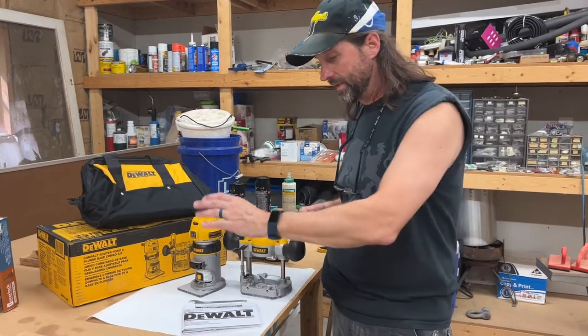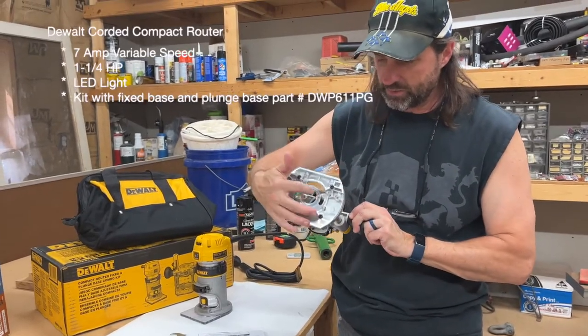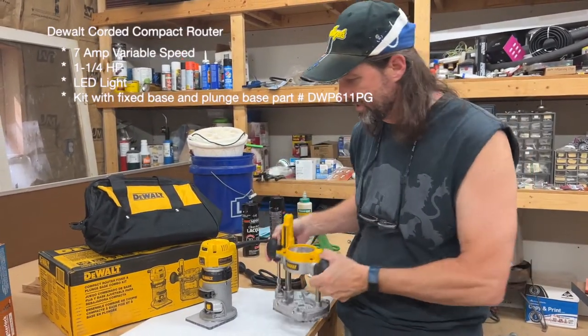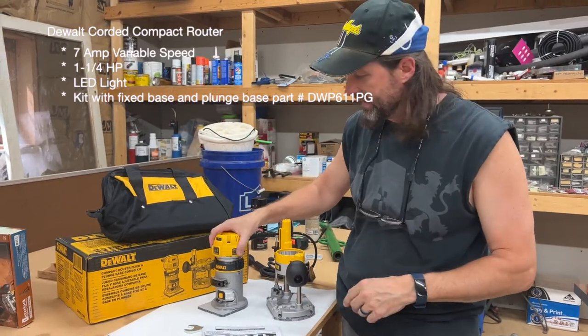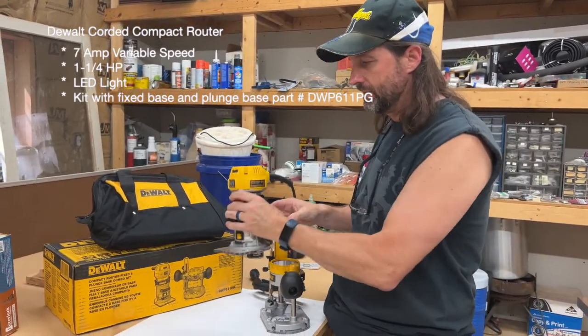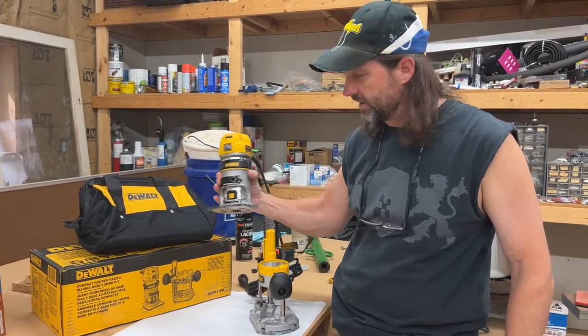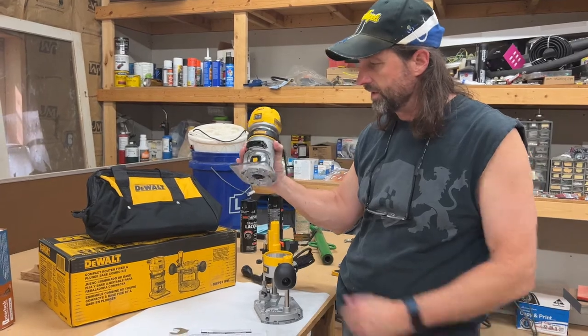All right, got everything open. You got your instructions, you got your collet wrench, got your plunge base with a clear base down here. This is where your bushing guides are going to go, so it's ready to fit that stuff for the interlock kit. And then you've got your regular fixed trim router. Nice and lightweight — it's got a little weight to it, but it's not overbearing. I feel like it's going to be nice to keep that blade going, clear plate on the bottom. That's great.